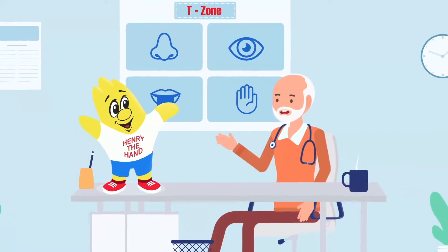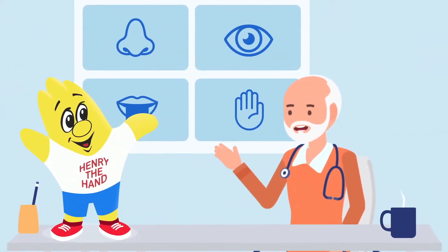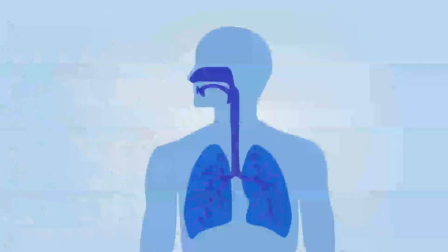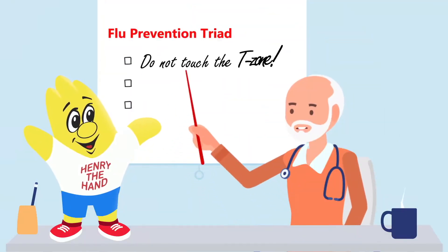Do not touch your T-zone, which are the mucous membranes of the eyes, nose, and mouth, in order to prevent giving yourself coronavirus. The T-zone plays a critical role in preventing coronavirus and maintaining your health and wellness. Now you can see how the T-zone is the entry to the mouth, sinuses, and lungs for coronavirus.